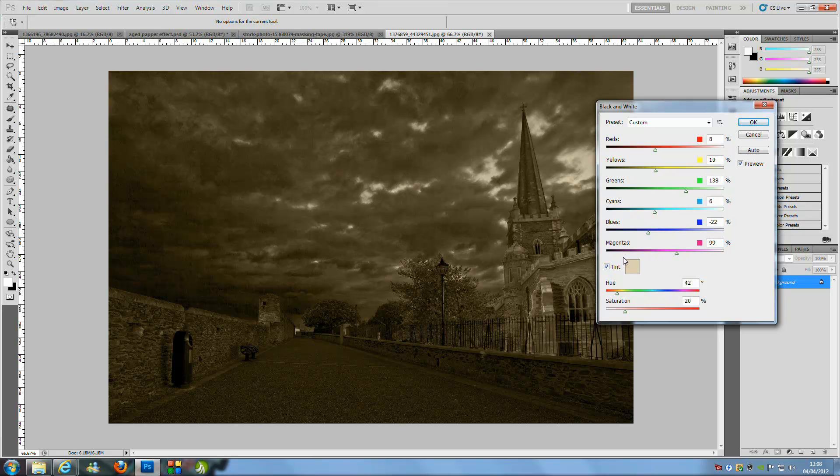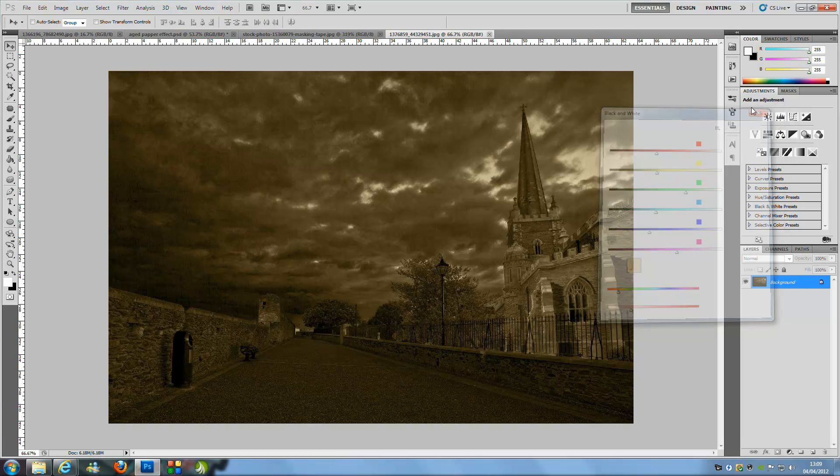Once you've adjusted the colours, hit Tint because we need that aged colour. Bring the saturation up a little — not too much, we don't want it bright orange. The hue should be around 42 and the saturation around 26. You can follow these exact steps since they don't really change per image. Once you've done that, click OK.